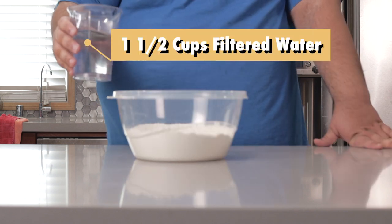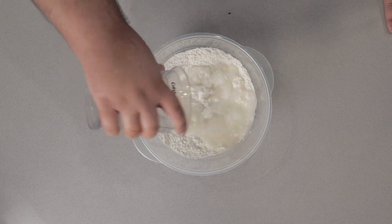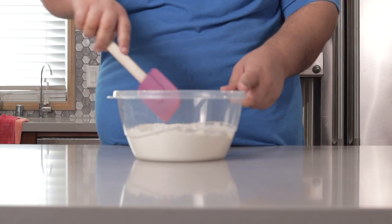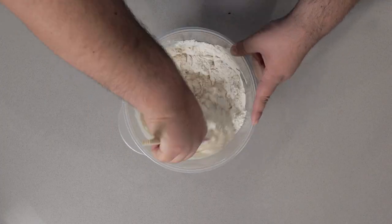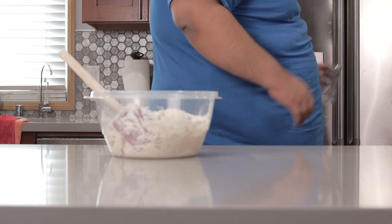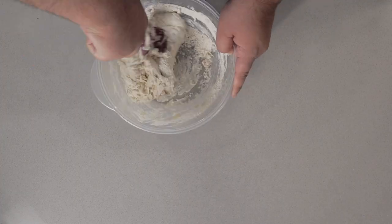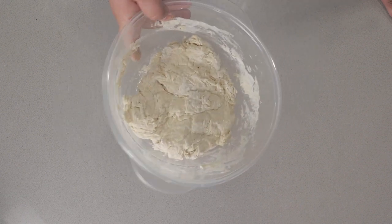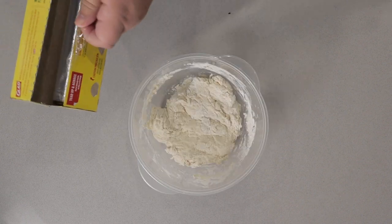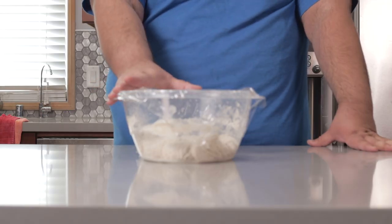Finally, add a cup and a half of filtered water. Grab a silicone spatula and mix everything together. You might need to add just a tad more water — that's okay. Continue stirring until it absorbs most of the flour and it comes into a single lump, like this. Then cover it in saran wrap and leave it out for 24 hours.